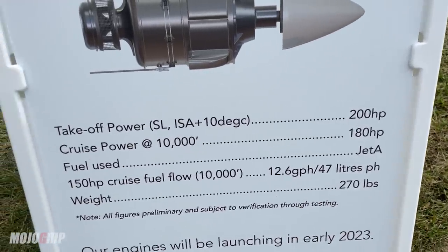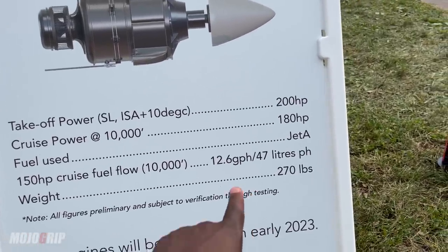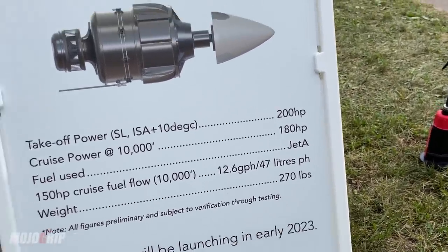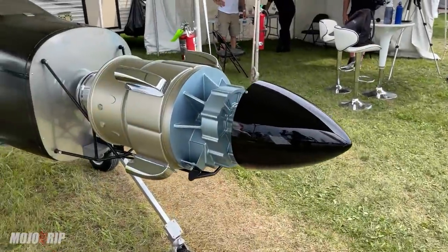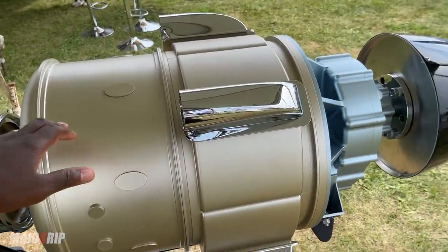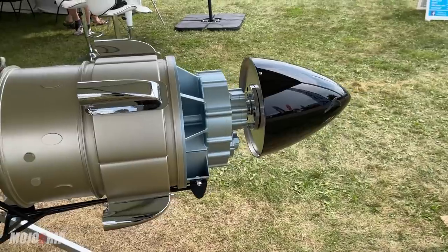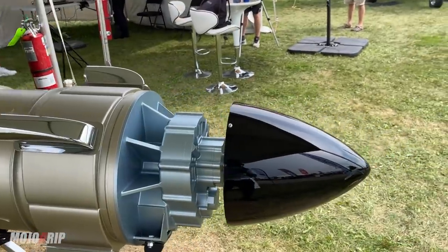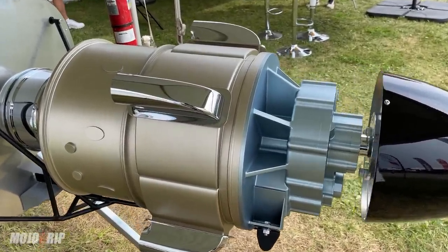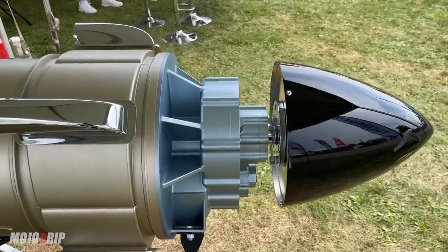For a piston engine that might seem normal, but for a turbine, for a turboprop engine, that's a ridiculously low fuel burn — but that's what they're saying. When you think about this engine for the guys and girls currently flying, say, a Lycoming IO-360 — that's a 180-horsepower engine, you can tune it up to 200 horsepower to even match an engine like this — but if you want a turbine, you can swap this in and you're not making any crazy changes to the airframe for weight.